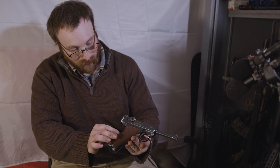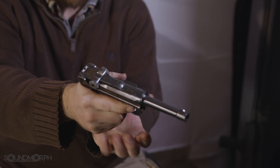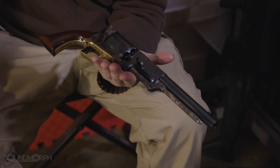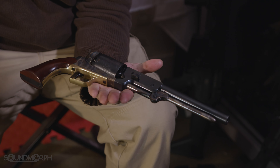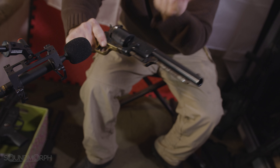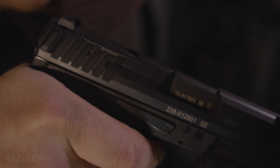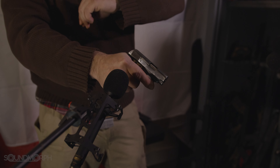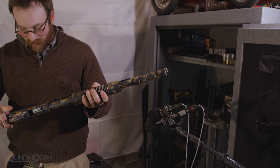P08 Luger — German military issue. This is a reproduction of a Colt Walker, first built in 1847. It is a black powder revolver. This is the Mossberg 590 series — it is a pump action tube magazine fed shotgun.